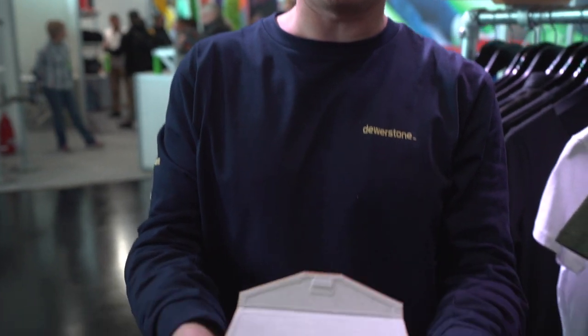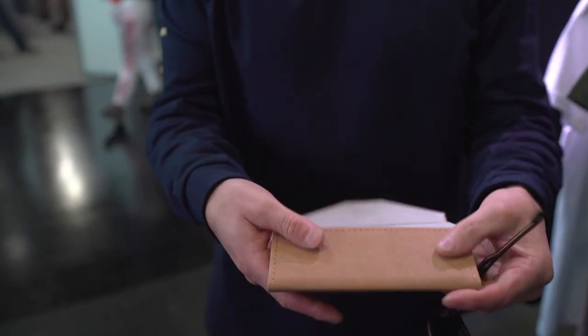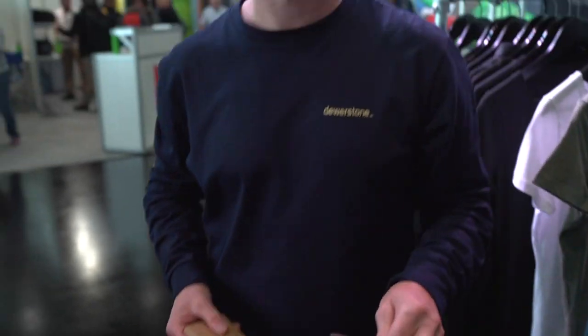They come in a new recycled cardboard box that fits flat and slips in your pocket when you're not using them. In stores April 2020.